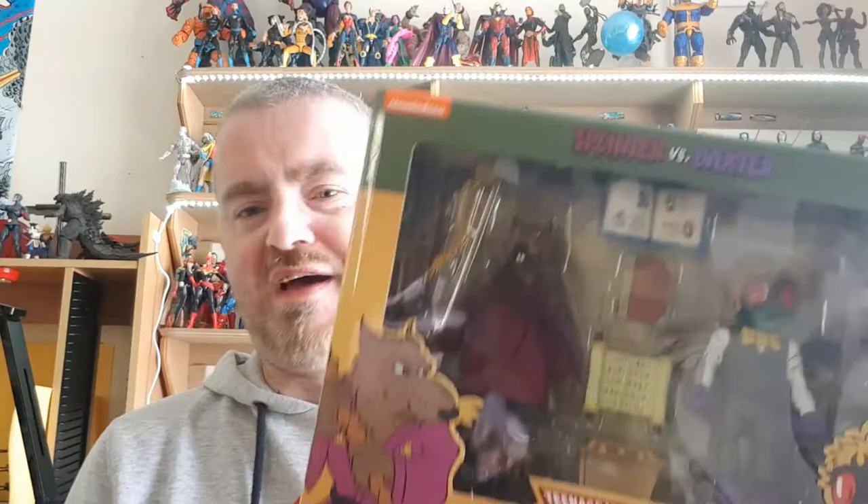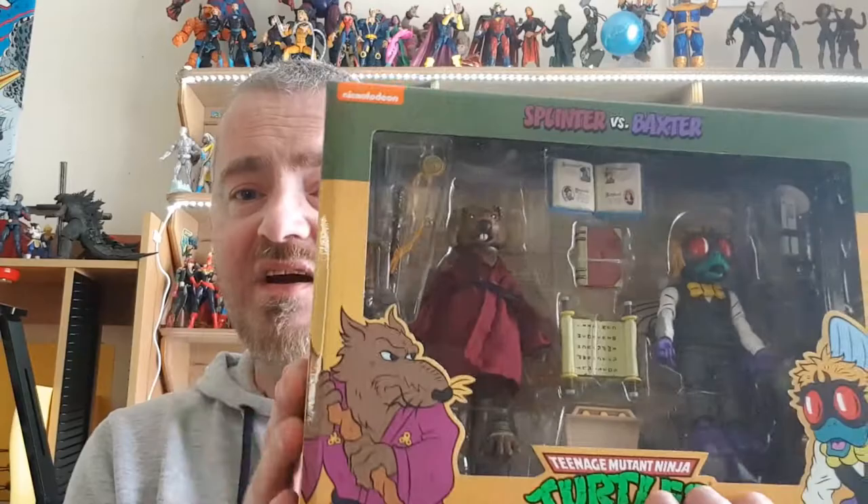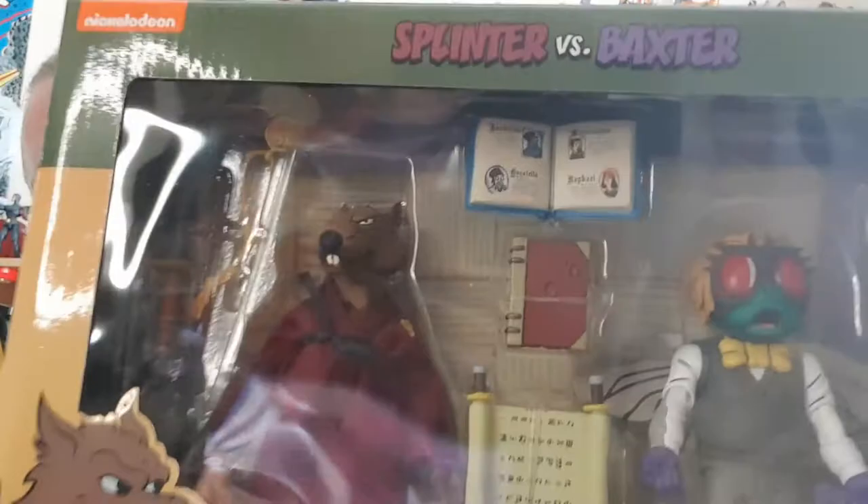I've been looking forward to this two-pack for a while. I have the turtles and they needed their rat daddy. So Splinter — I'm absolutely delighted to have him. I love the accessories: the little book showing off Michelangelo, the scroll, and the computer for Baxter as well, and the usual guns and stuff.